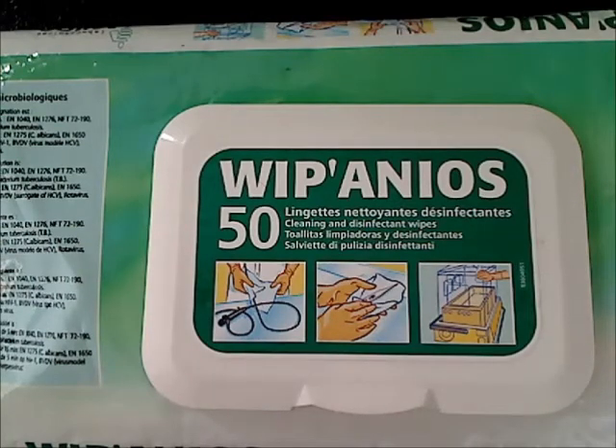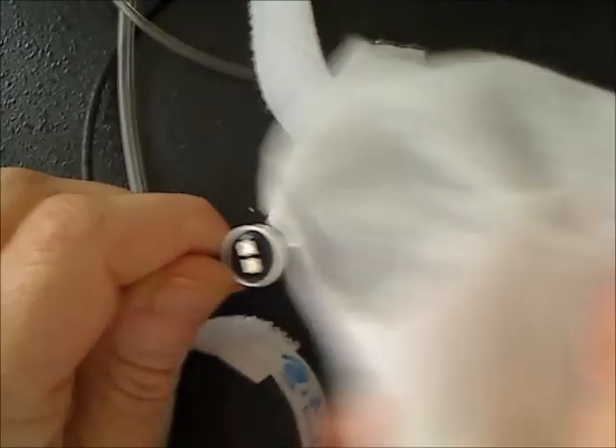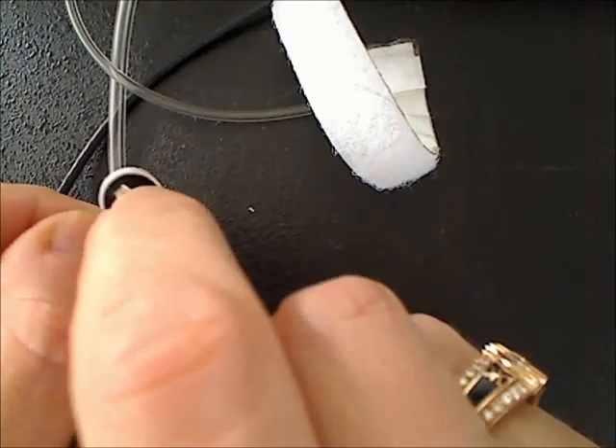Once the measurement is over, the cuffs and the sensor must be cleaned. To clean the cuffs and the sensor, you can use this kind of wipe. Just clean the cuffs, then the sensor. Before cleaning the sensor, the double-sided tape must be removed.